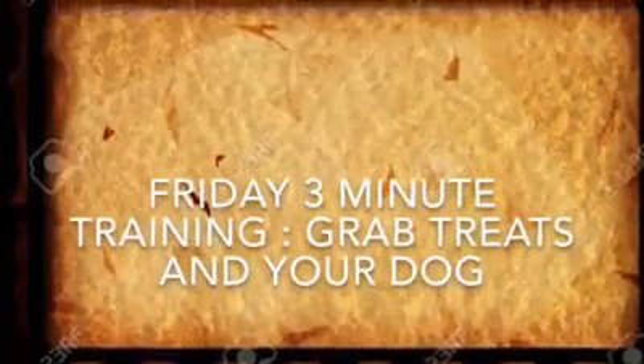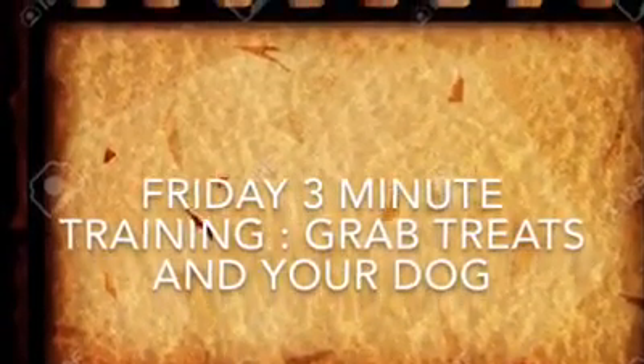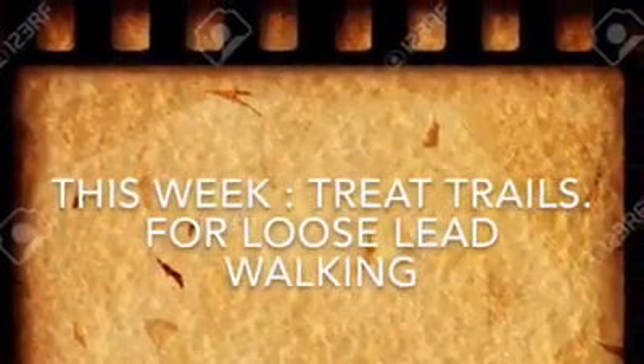It's Friday's three-minute training, so grab some treats and your dog. This week we are looking at treat trails, an ideal exercise for loose-lead walking.